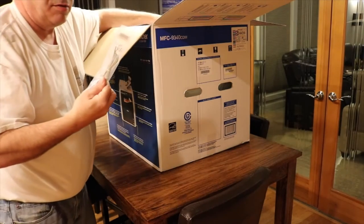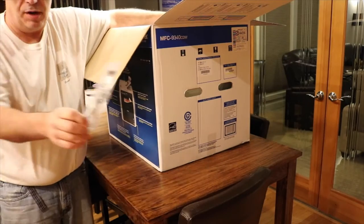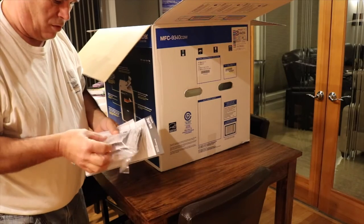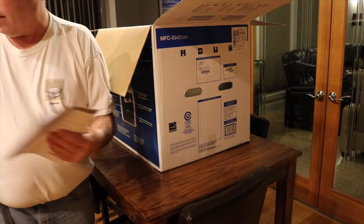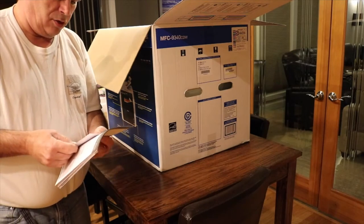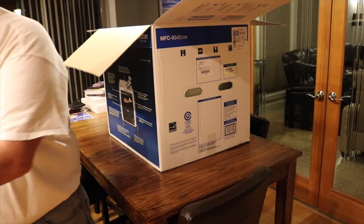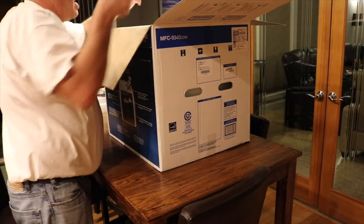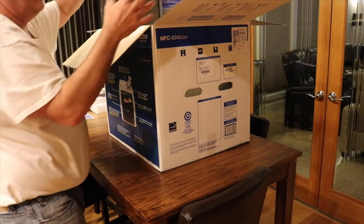Here's a phone line cable — if you want to hook up the fax you'll need a phone line cable, though I won't use it. Here's the Brother DVD with all the software; I'll just download that from the internet. There are useful settings guides for color and mono, and a Start Here book I might need to read eventually. The rest is just packing material.